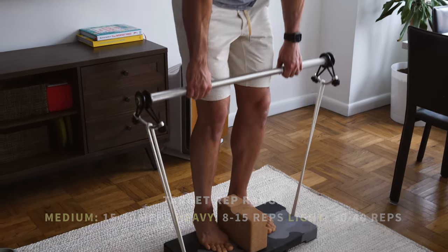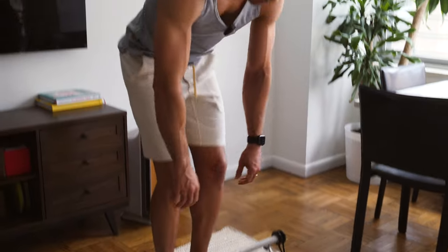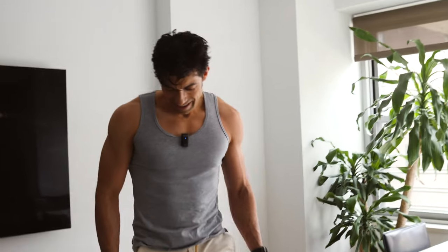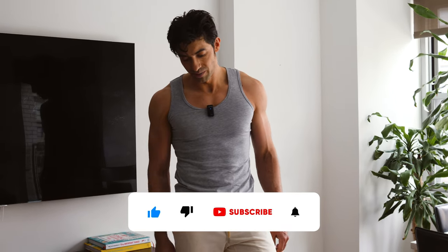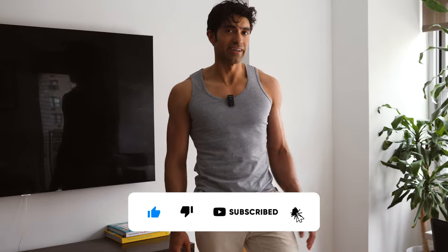And that is the end of pull day. There's an optional movement you could do — shrugs — but we're not going to do that today. Thank you so much for watching.